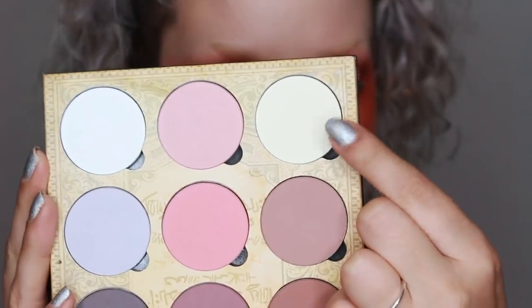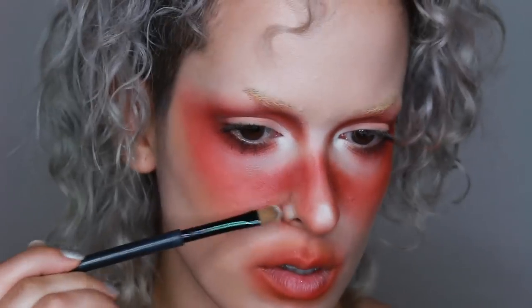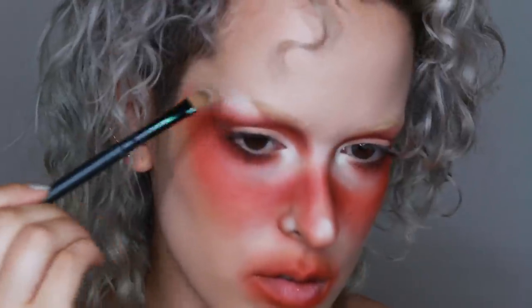Next, with the Lunatic Cosmetics contour palette volume one, I'm using the really pale yellow shade basically just highlighting the areas that I left blank.